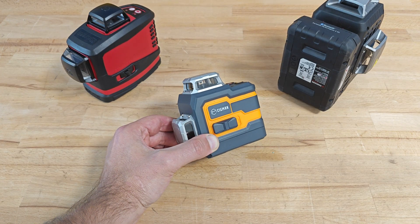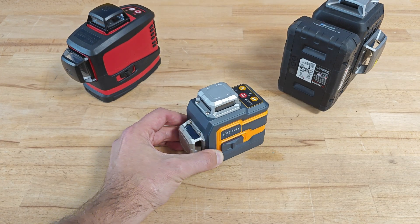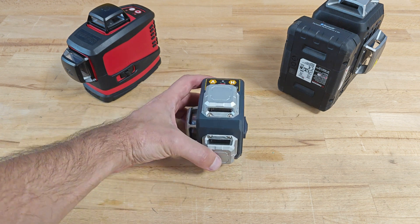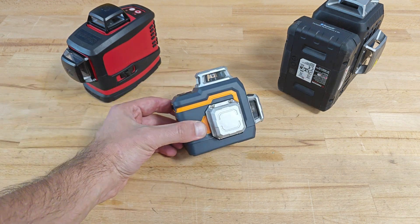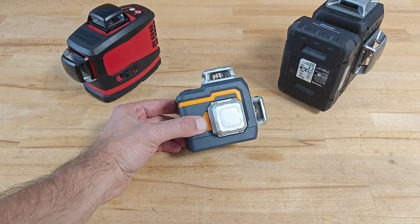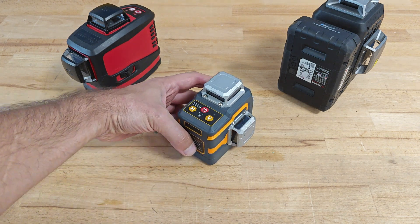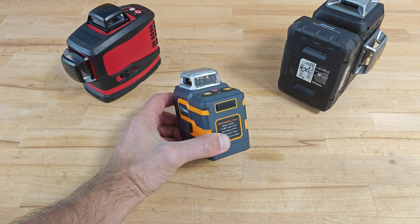Some characteristics of the product: it has a self-leveling range of plus/minus 4 degrees, a leveling accuracy of plus/minus 1.5 millimeters at each 5 meters, and a working distance of 30 meters. If the device is used with a laser receiver, the working distance can be extended up to 50 meters.